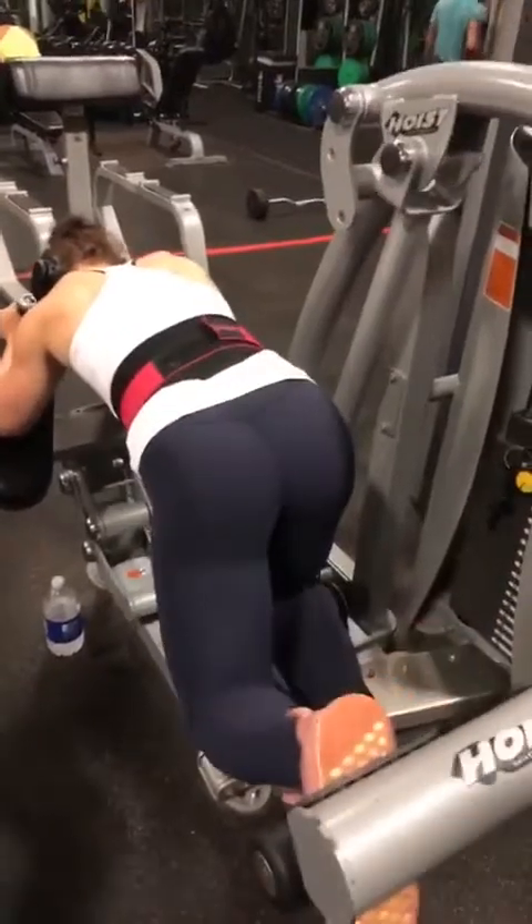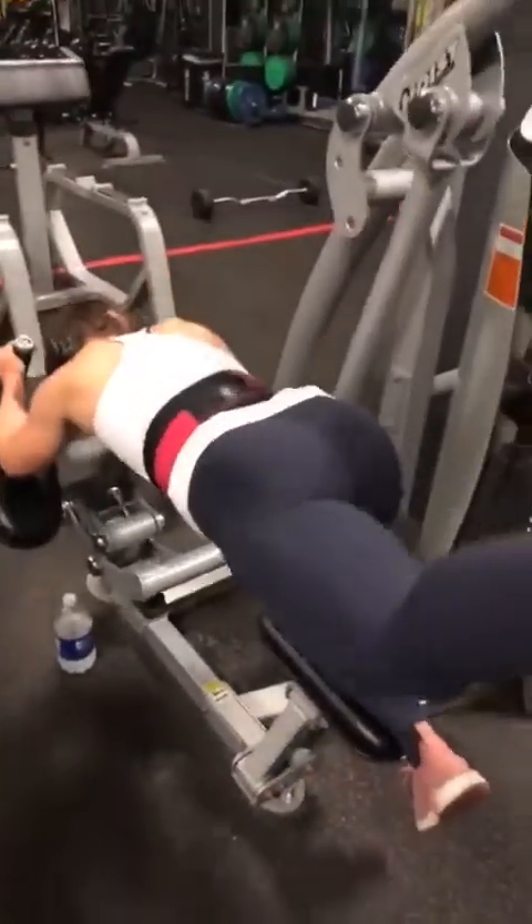We're finishing off with the glute machine, 20 reps each leg.